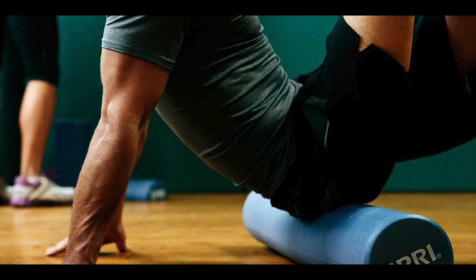Some statistics on foam rolling: a 2015 study found that foam rolling reduced muscle soreness by 20% when compared to a control group, from the Journal of Athletic Training. A 2018 study showed that foam rolling was effective in improving range of motion and reducing muscle stiffness in individuals with limited flexibility, from the Journal of Strength and Conditioning Research. A 2016 survey found that 85% of physical therapists use foam rolling as a treatment modality, from the International Journal of Sports Physical Therapy. And a study in the Journal of Sports Science and Medicine found that foam rolling before exercise improved agility and speed performance in athletes.